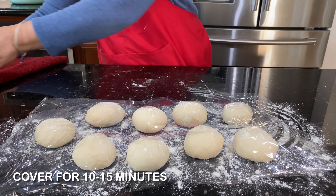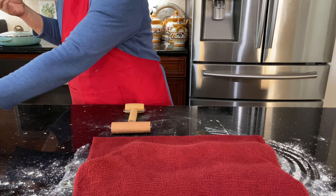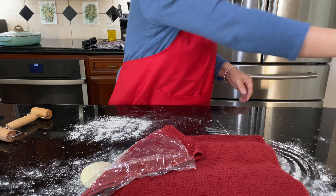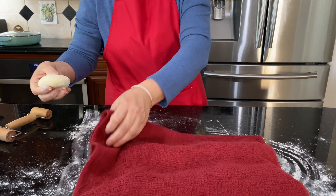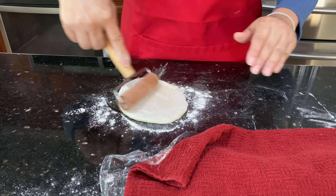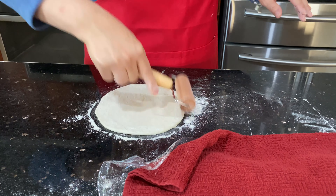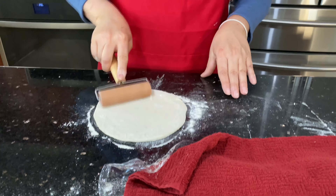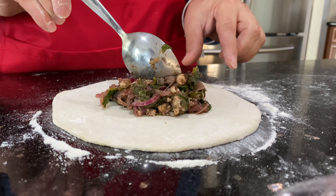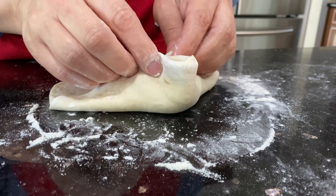Cover with a clean cloth and leave it for 10 to 15 minutes. Spread flour or olive oil on the tray — either is fine. Now start filling each one. Apply flour on the counter so it comes easy. Open each piece — not too thick and not too thin, just right. Add about two tablespoons of the spinach filling.